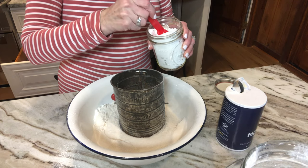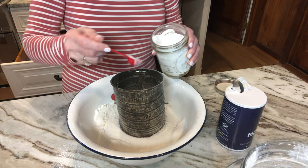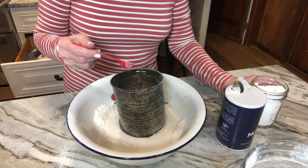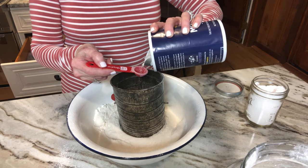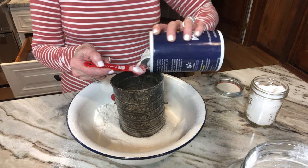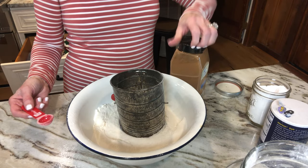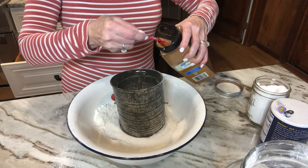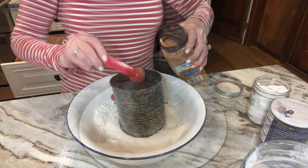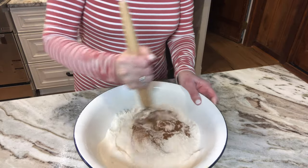So now we're going to add one teaspoon of baking soda, one half a teaspoon of salt, and one teaspoon of cinnamon. So I'm going to sift it in. Now I'm just going to stir these together.